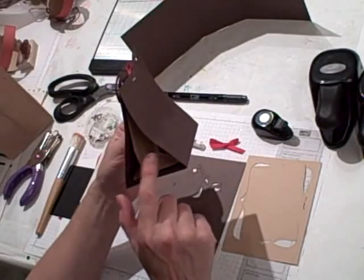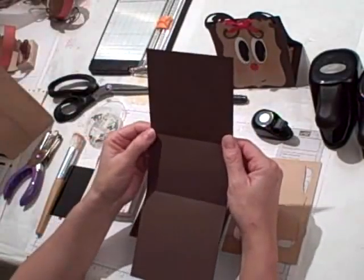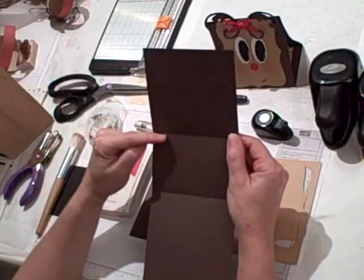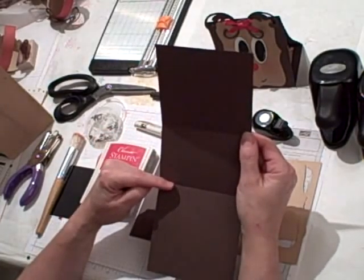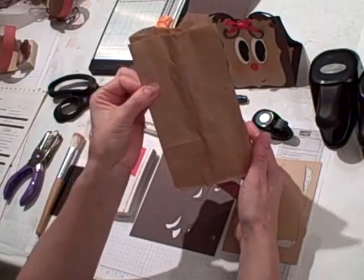Inside it has a little brown paper bag, and what we're going to make tonight is the holder. Here's what you need: a piece of chocolate chip card stock cut four and a half by twelve and a half. You want to score it at four and a half and at seven and a half — that's going to hold the bag. You also need a small brown paper bag; you can get these at Sam's Club.